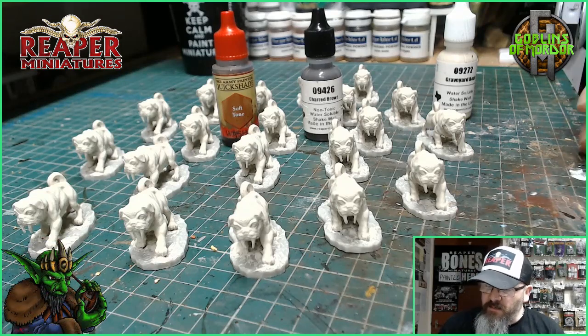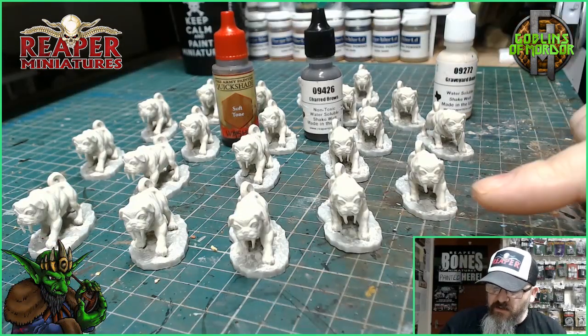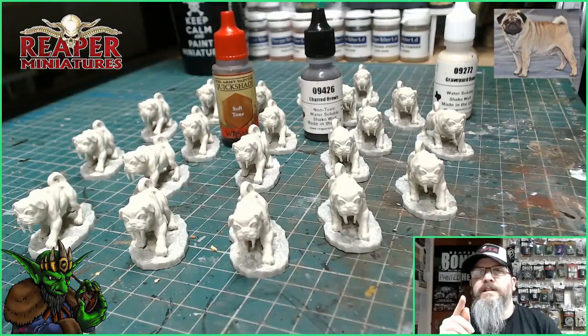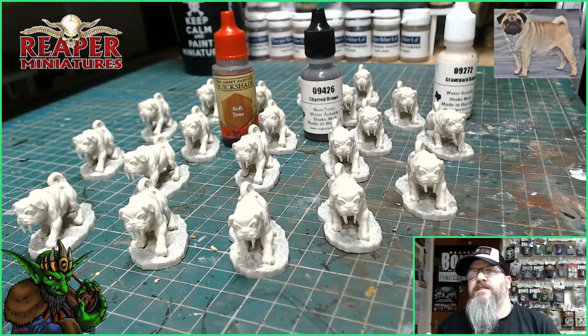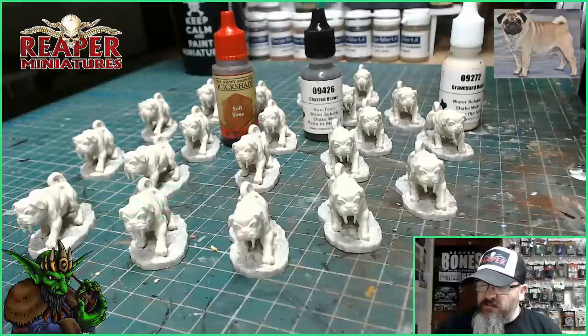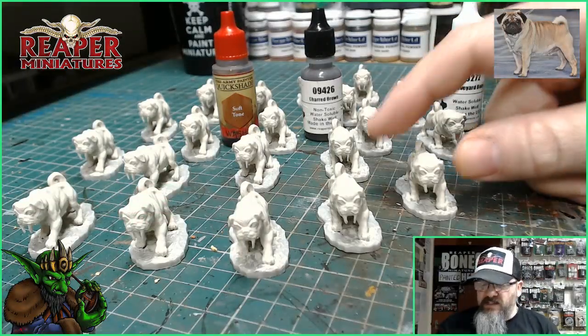The next step is we're just going to add some Charred Brown to the face. I will put a little picture in the corner of this video to show you the colour scheme I am following, so you can see the pug effect I'm going for. We'll try and copy the picture as much as we can. So we're going to use these three basic colours and make a start.